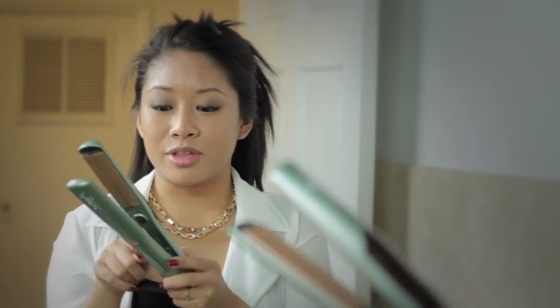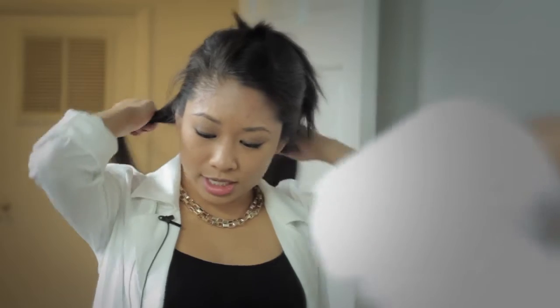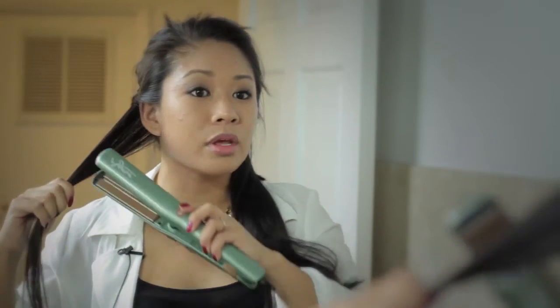The red light has stopped blinking, so that means it's all ready to go. I already went ahead and pressed the vapor button once and I'm ready to start curling. I'm going to take a bit of strand. I did put it on the high setting because I do have thick and very coarse hair, so if you have fine hair, you probably want to use the low setting.